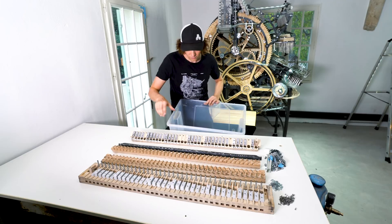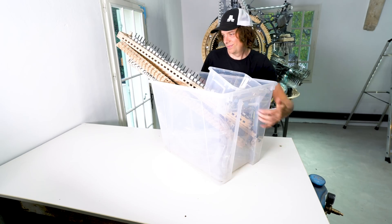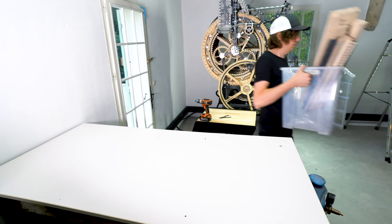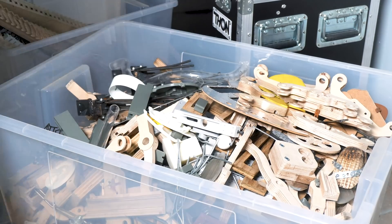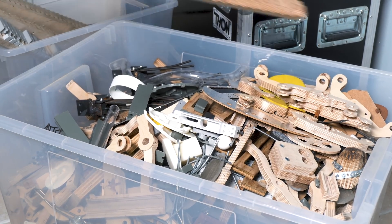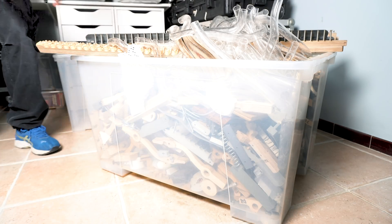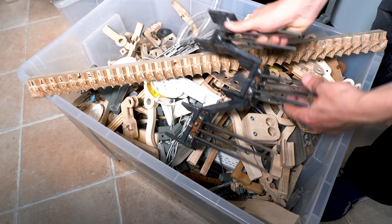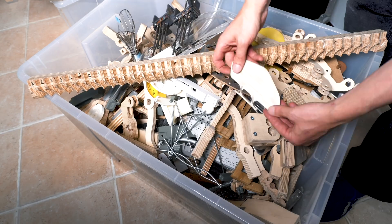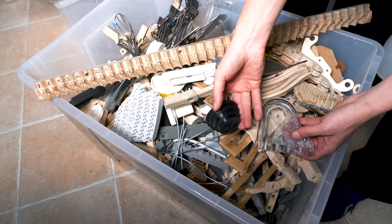From the beginning of building the Marble Machine X, I have saved each and every part that I've taken off the machine. This has resulted in this huge plastic box filled with discarded parts. It's quite scary to look at, but it's really cool. It doesn't look so big on video, but in real life it's actually monstrous — here's Wilson for some perspective. All these parts are really a trip down memory lane of the Marble Machine X, and I think sometime in the future I will make something useful from them.